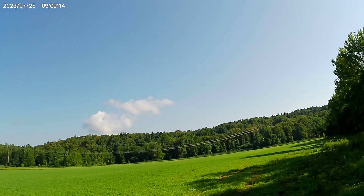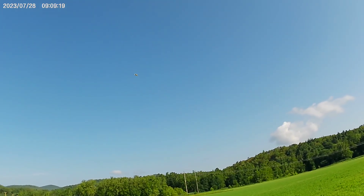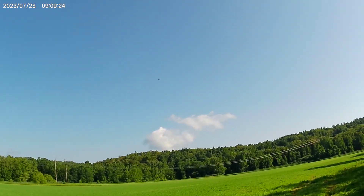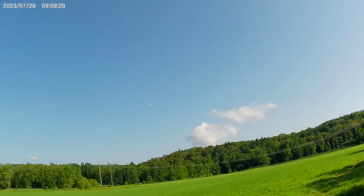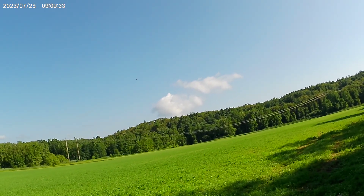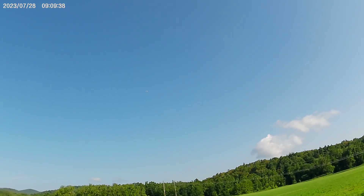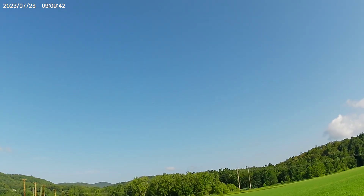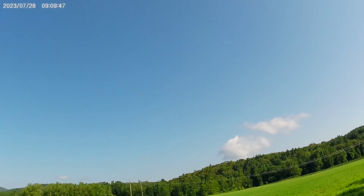It actually flies! To bring it down I guess you lower the throttle because she's climbing. I don't want her to get too far away. I shut the throttle off to bring her around this way.